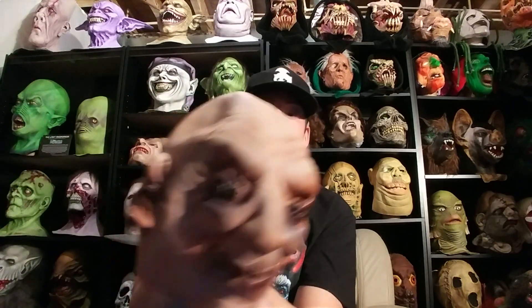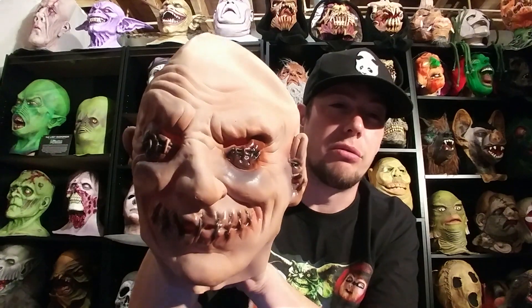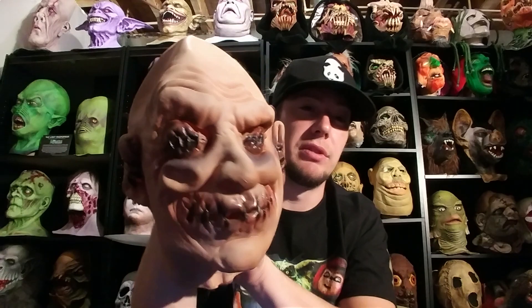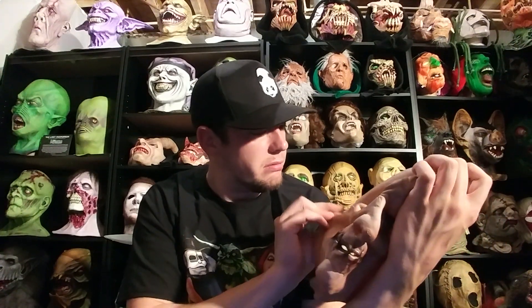Then there's this mask. This is called, I believe, Stitches. It's another 90s Distortions mask. This one was supposed to be tagged and there's no tag on it, so I'm kinda curious what happened to that. I have another copy of this one though, and it is tagged, so not too worried about it. But he was selling it so cheap, I figured I'd pick up another one. Yeah, Stitches. Cool 90s mask. This one might even be from the late 80s actually. Not exactly sure.